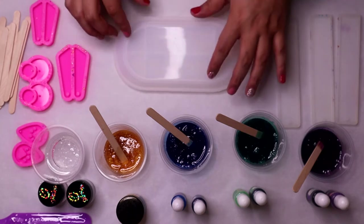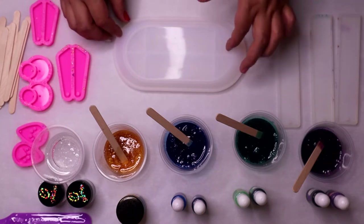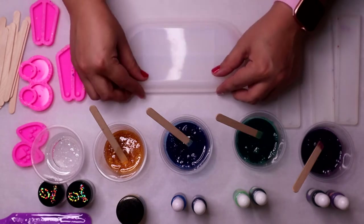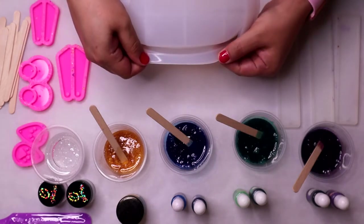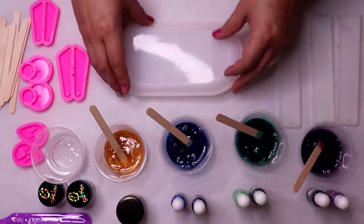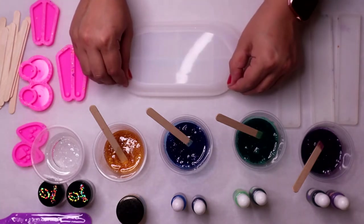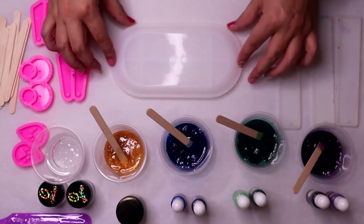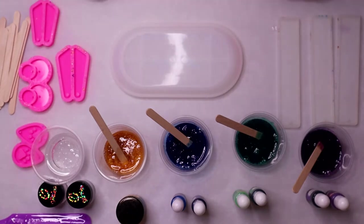This is where I will pour, and the reason I want to work with my resin while it's still really runny is because these sides of the mold have a really thin opening. If it thickens up too much, it traps air bubbles in there and they're very hard to get out. So I'm going to try working with very runny resin today.